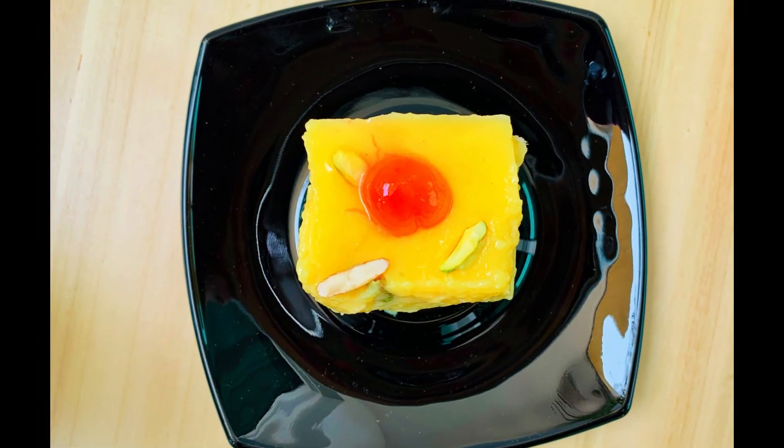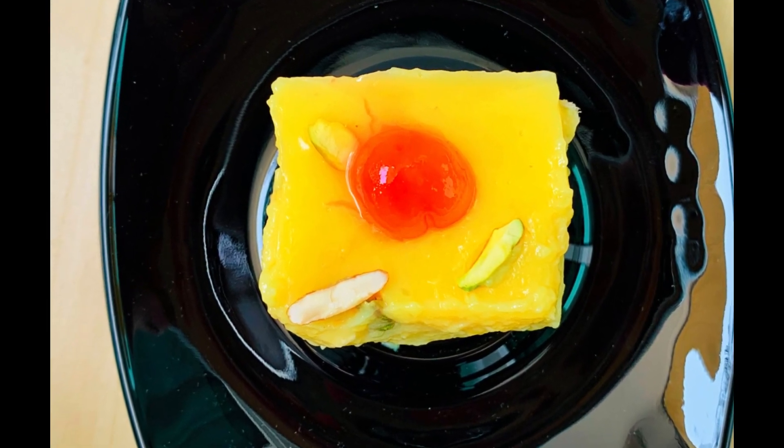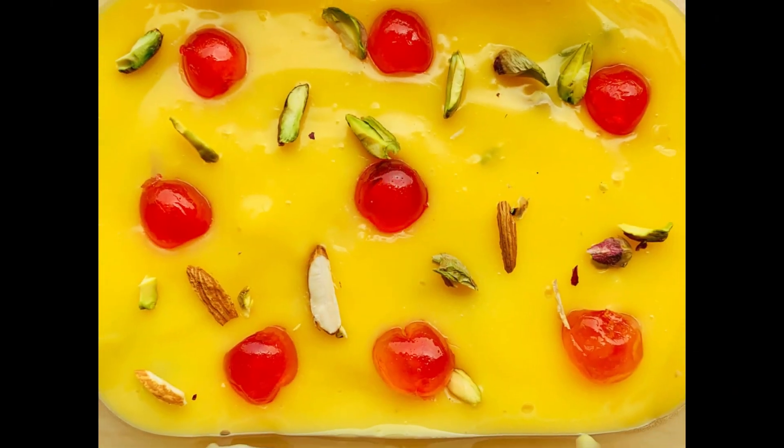Hello friends, welcome back to Deepa's Cookbook. I'm going to show you a great recipe of bread custard pudding. This is a great recipe for you.